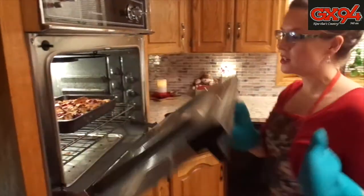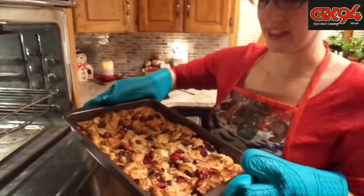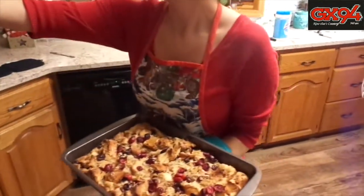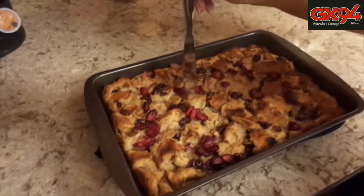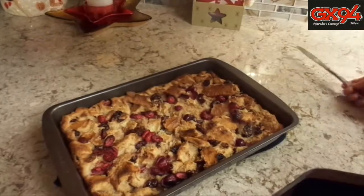It's been an hour — we're taking our bread pudding out of the oven and it looks amazing. Do the knife test to make sure it's done. Let it sit for 10 to 15 minutes before serving. The knife came out pretty clean, so it's done.